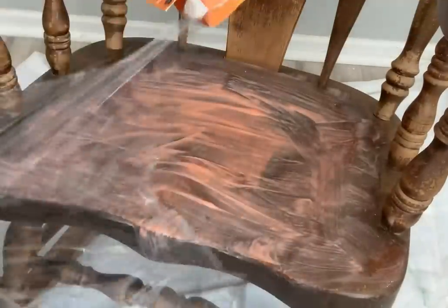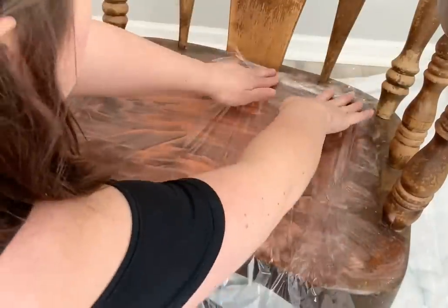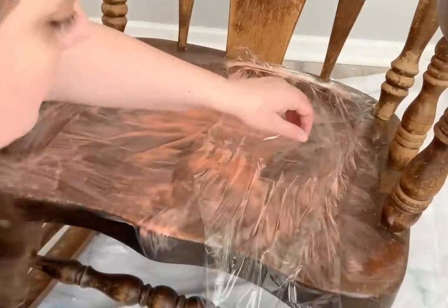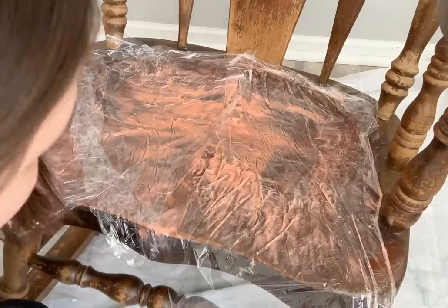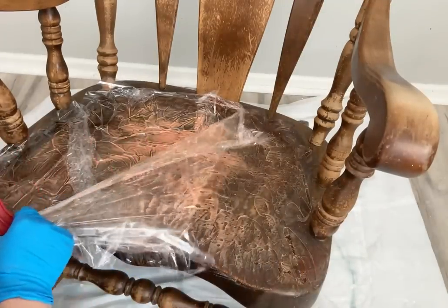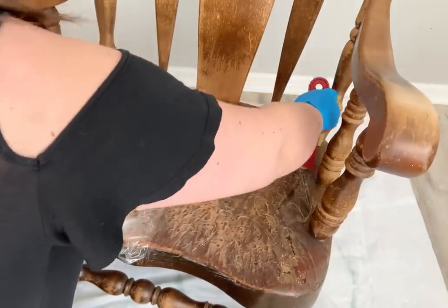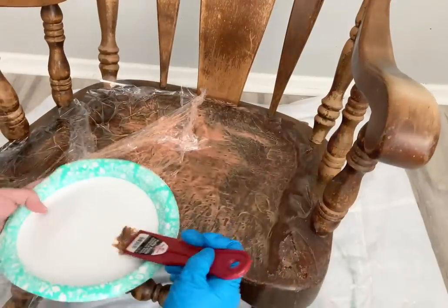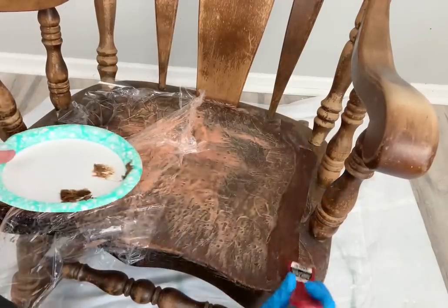Once I've applied it all over the seat, I'm going to use plastic wrap — you can use any kind, even recycled grocery bags — just to keep the heat in. I leave it on for about 40 minutes and then use a putty knife to scrape it off. This was a great alternative to sanding because it's really hard to sand in between those spindles, and I'm going to paint it anyway so I just need a smooth surface.